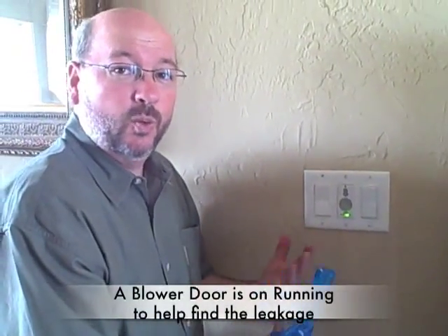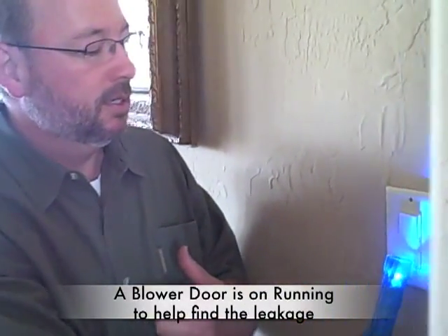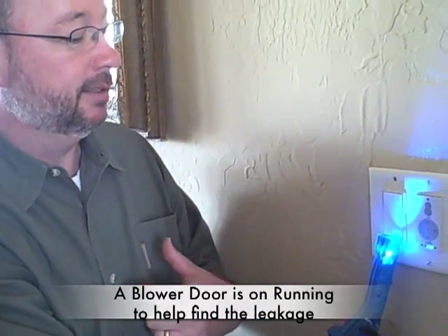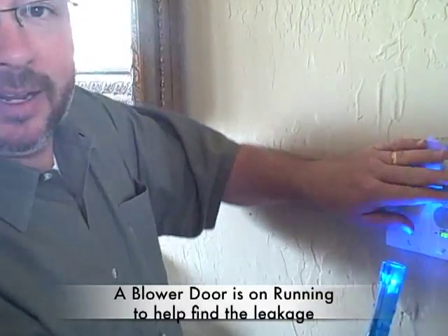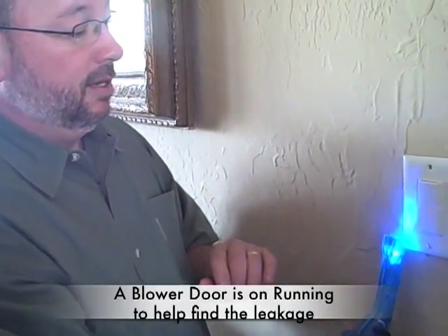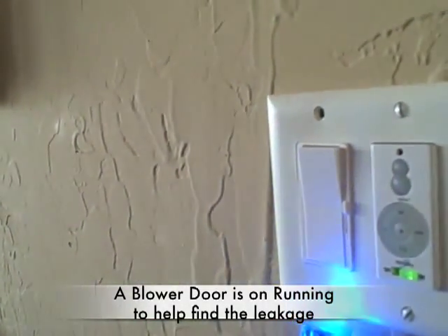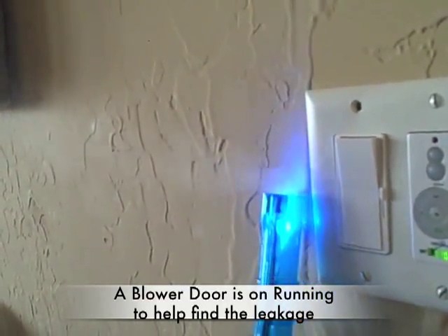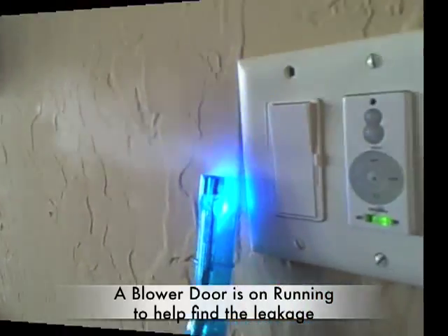Let's go look at another area that's a common area we find air leakage. Here's a switch plate — let's look at that and see if there's any smoke. I put my hand by it and I can feel the air, but then when you get the smoker going you can really see the smoke just leaving. There it is right there — a lot of air leaving.